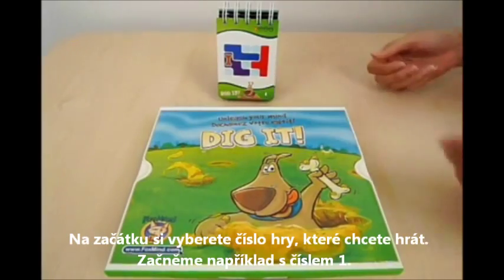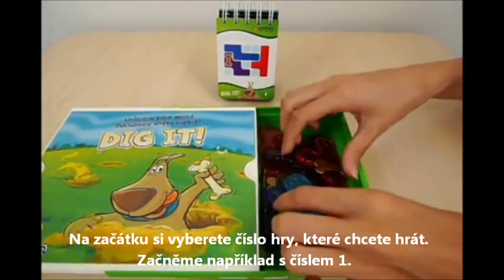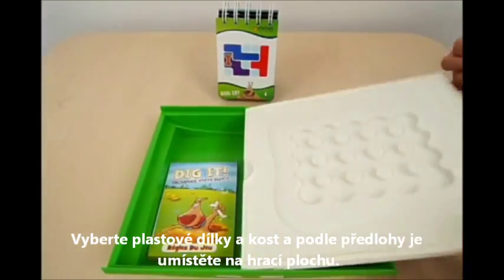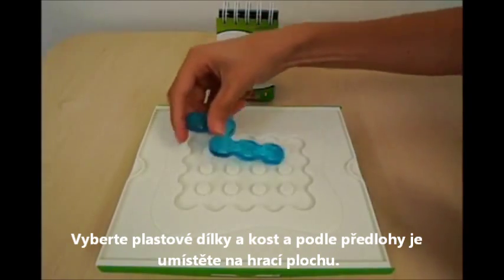To start, you choose the puzzle you wish to solve — let's start with number 1. You will choose the pieces and the bone the puzzle indicates, then arrange them onto the board as shown.